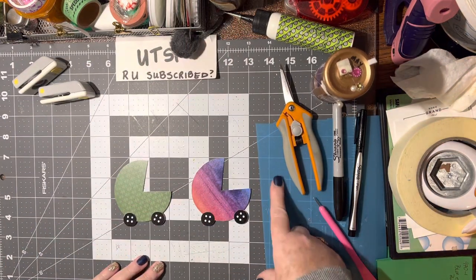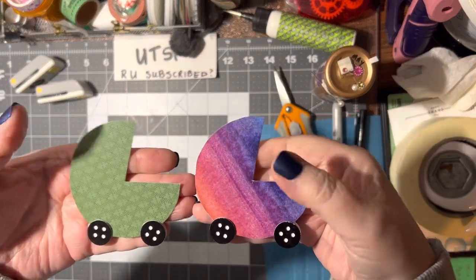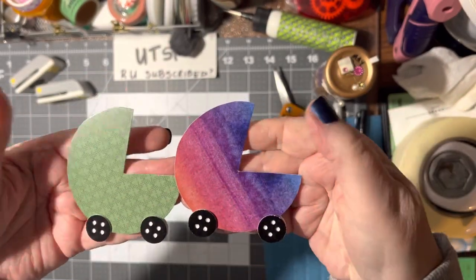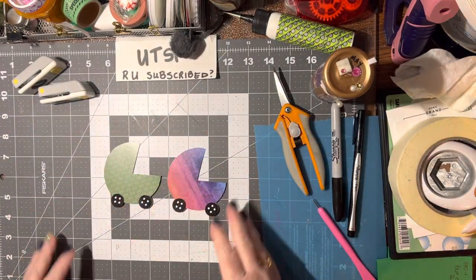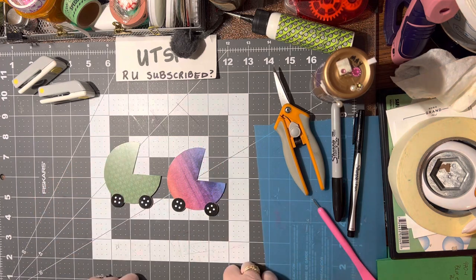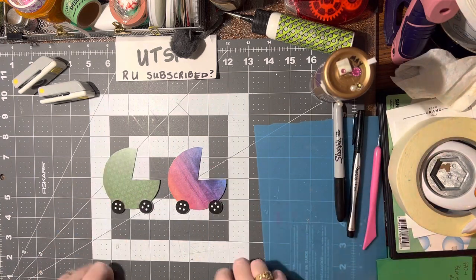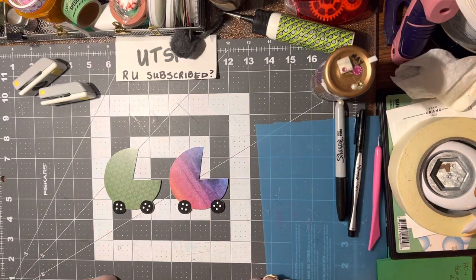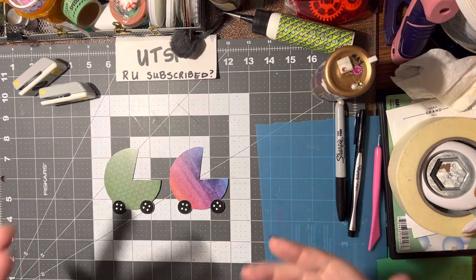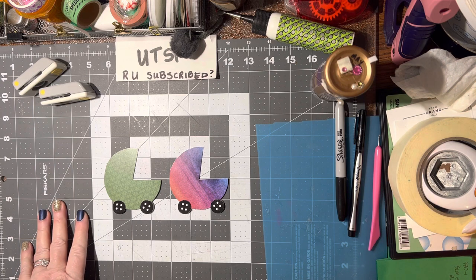These are the embellishments I've made today. I hope you like this idea — it's very simple, just a large circle and two small circles or buttons. You can put bling on them, line up some pearls, however you want to decorate. If you like these embellishment videos, please keep giving me thumbs up. It's a wonderful simple way to use up scraps. Until we meet again, happy crafting!